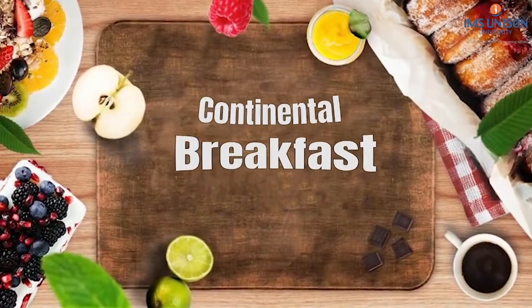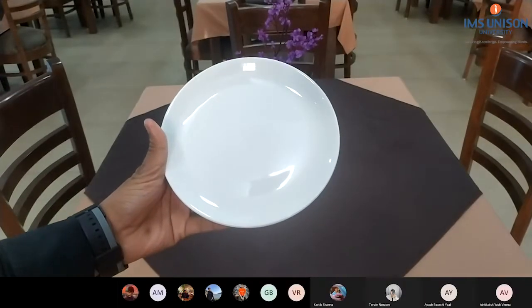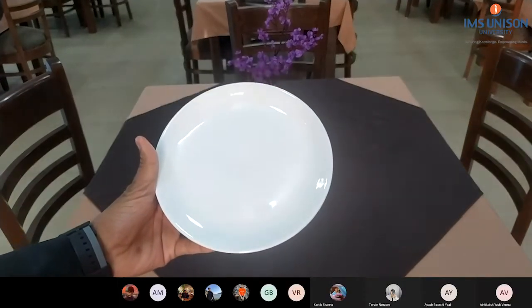Hello everyone, we are going to learn today continental breakfast cover setup. This is one of the lightest breakfasts in the world, where we serve varieties of juices, breads, preserves, and tea and coffee. So let's do it. The first thing to go onto the table is the...